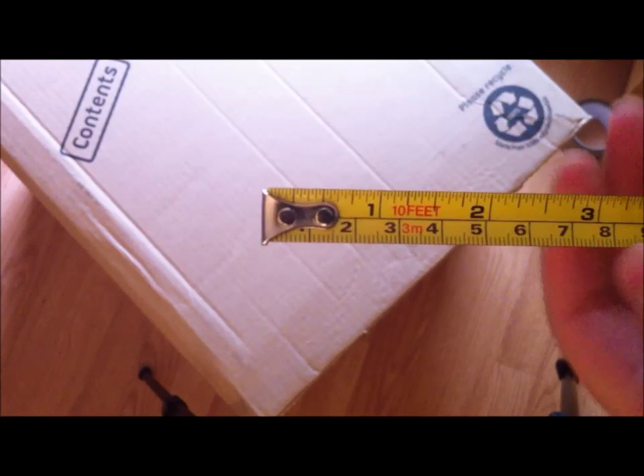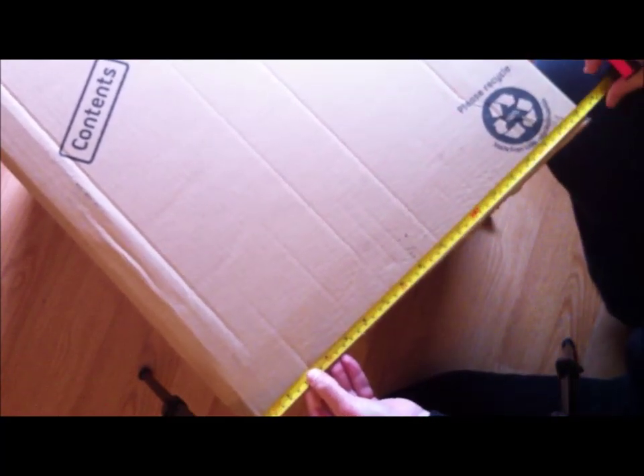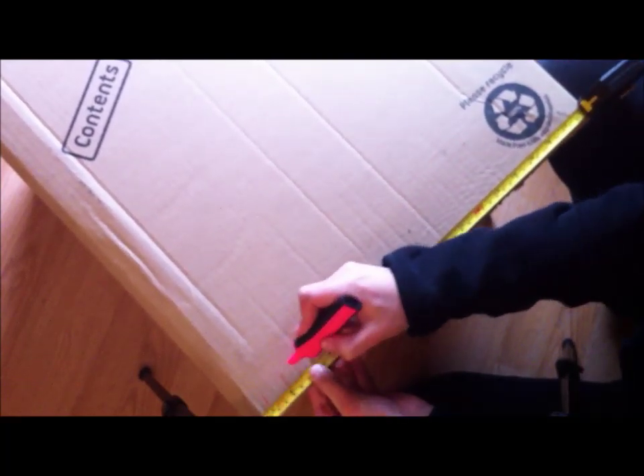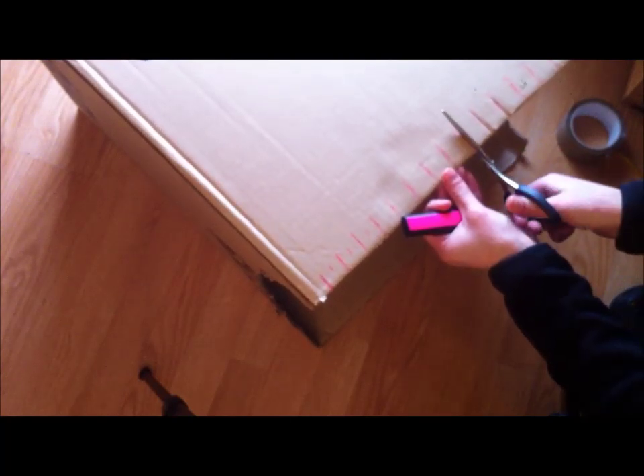Now we are going to draw some markings on the two remaining sides of your box. I'm spacing them one inch from each other and one inch from the side of the box. It actually helps to have an even number of markings since it's going to be easier to finish up your rug later on. Once all your markings are done, take a pair of scissors and cut slits in them — and that's it, your loom is ready to go.